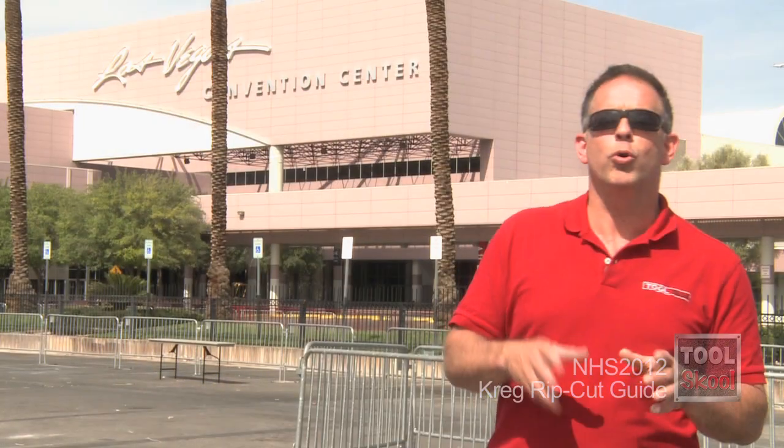Don't forget to check out the other cool gizmos, gadgets, and tools that we found at the 2012 Hardware Show right here at the Las Vegas Convention Center.